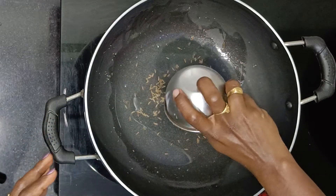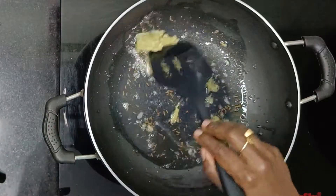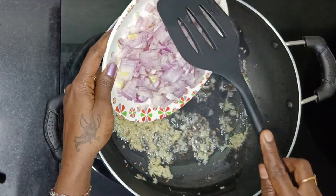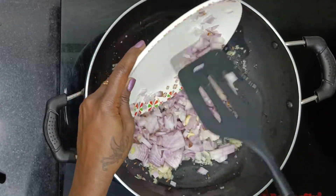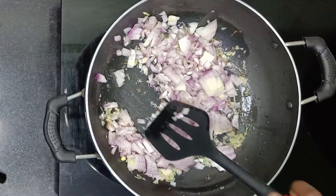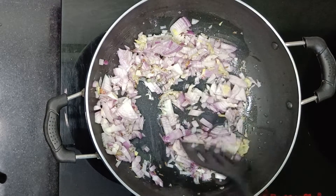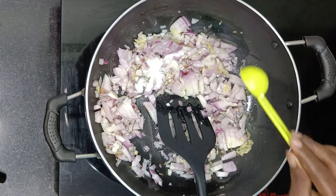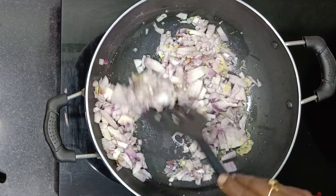1 tablespoon of ginger garlic paste. I have 2 medium-sized onions, finely chopped. Roll the ingredients in the pan and make a little bit of sauce.